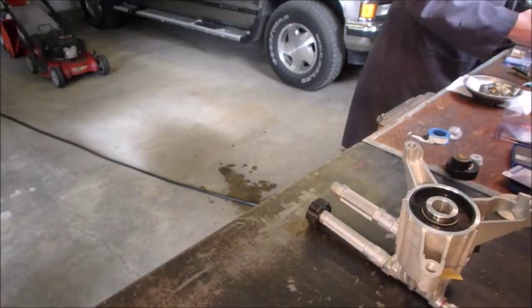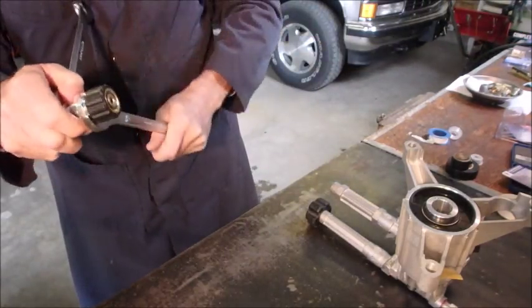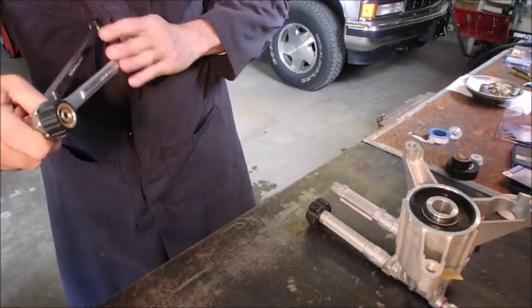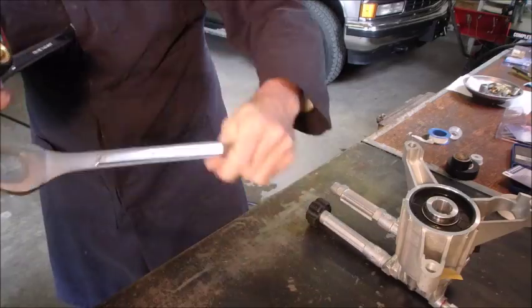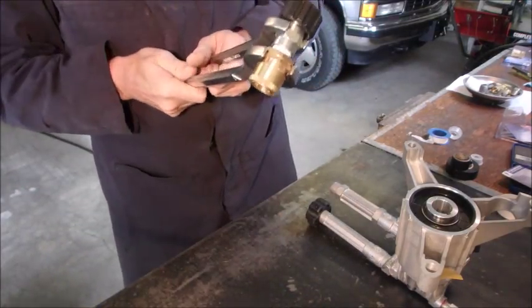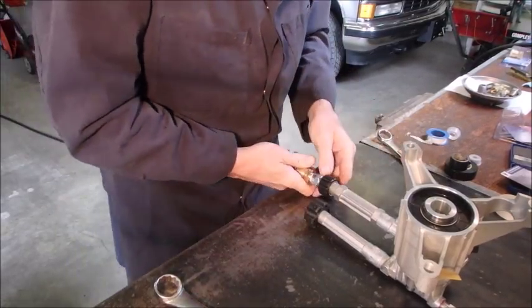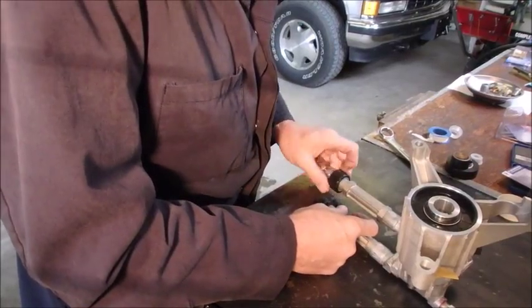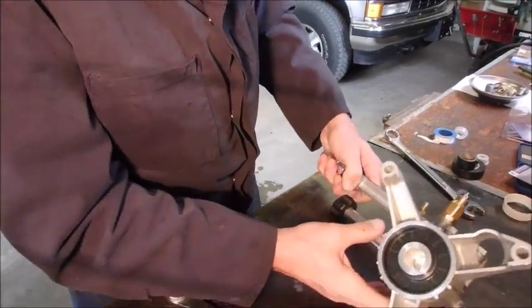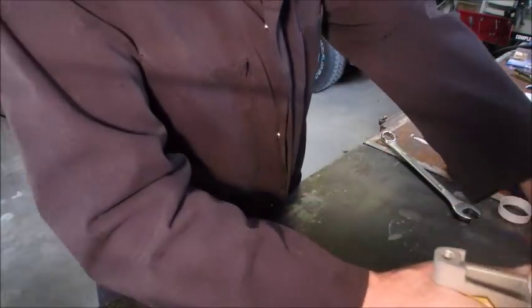I always use a little more than I should. And that's it for the pump, except for some anti-seize in here when I put it on the pump.